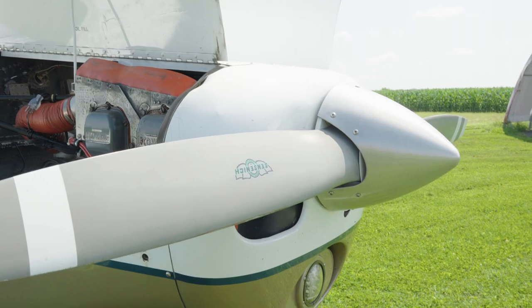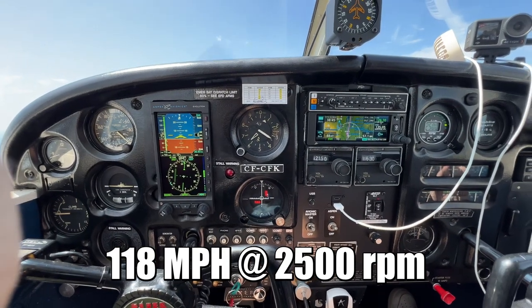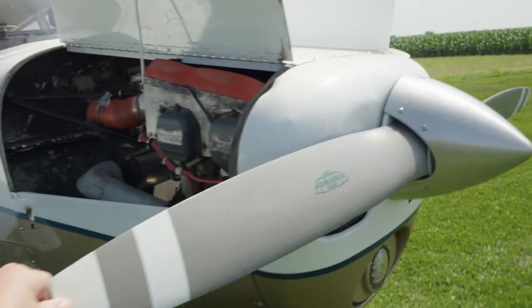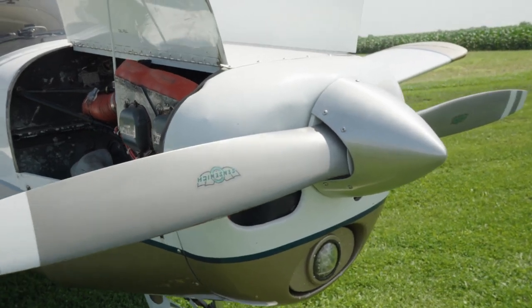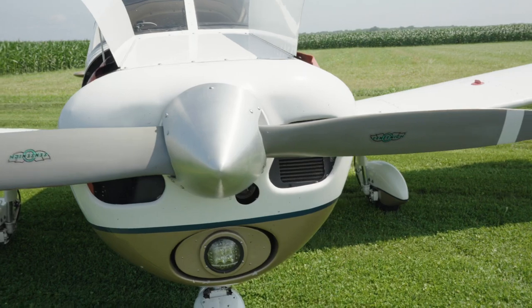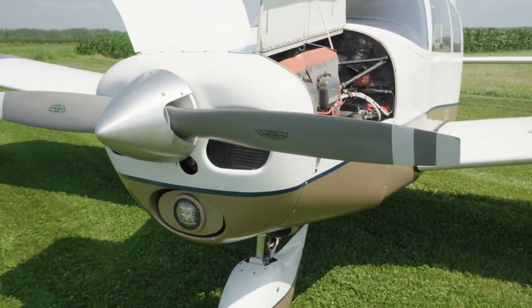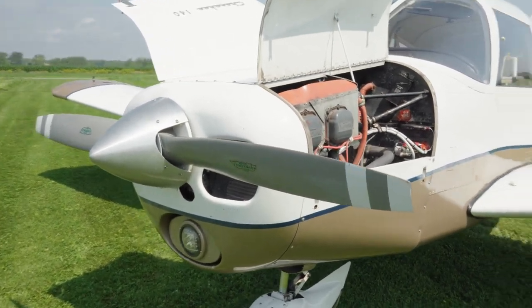This Cherokee will cruise at about 118 miles an hour, whereas if you had a cruise prop on there you could maybe eke out another five to six miles an hour in cruise. It doesn't sound like a lot, but on a very long flight those extra miles per hour can reduce your flight time. Since this is a time-builder, it doesn't really matter how fast we get there as long as we get there.